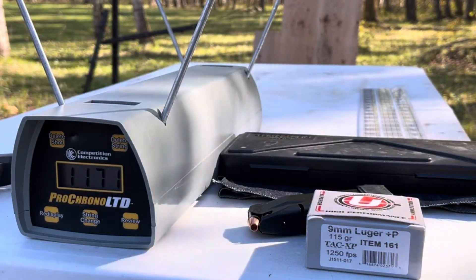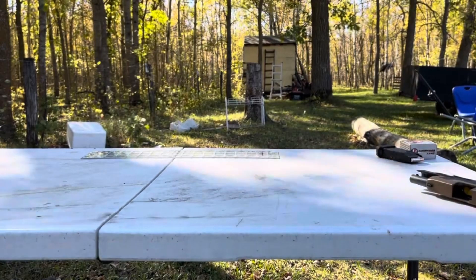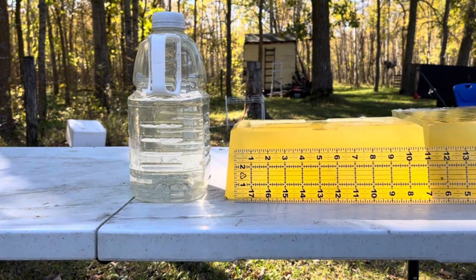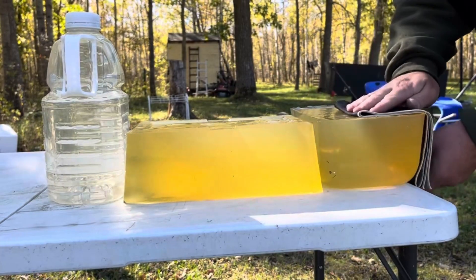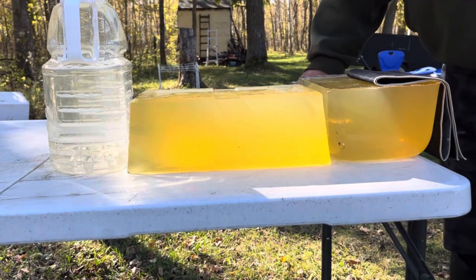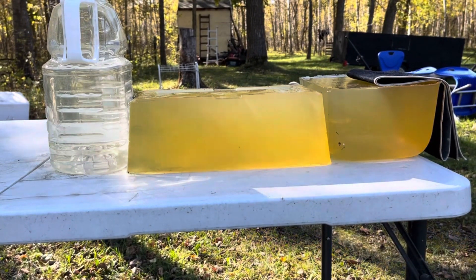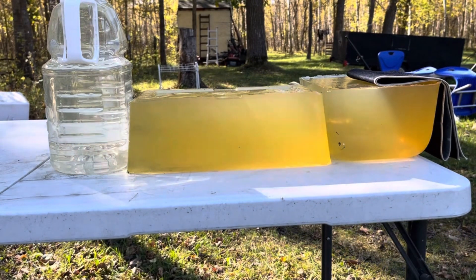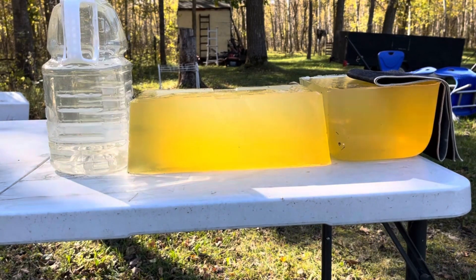Now we'll set up the denim and gel test. A little bit more than 18 inches of gel — that's pretty good. Four layers of denim, almost 19 inches of gel. Placing this just to the left of the 38 Special test shot from earlier, five feet away.